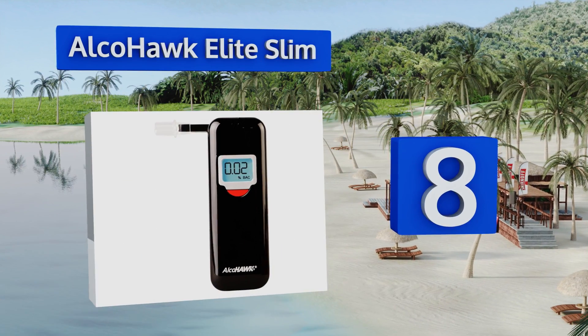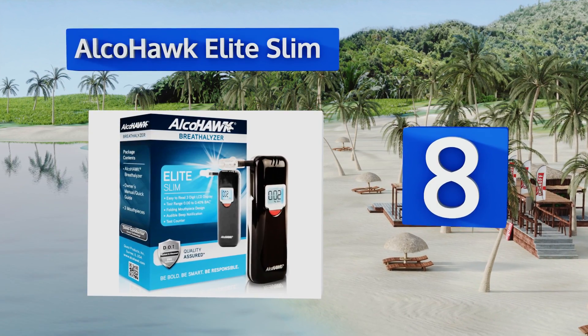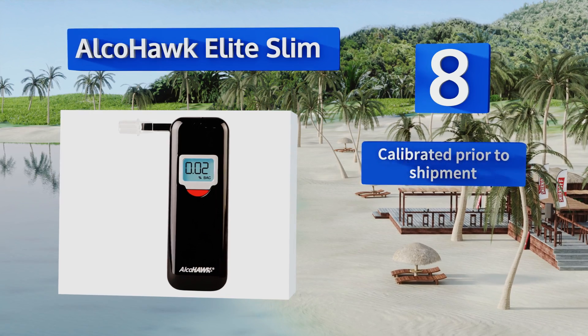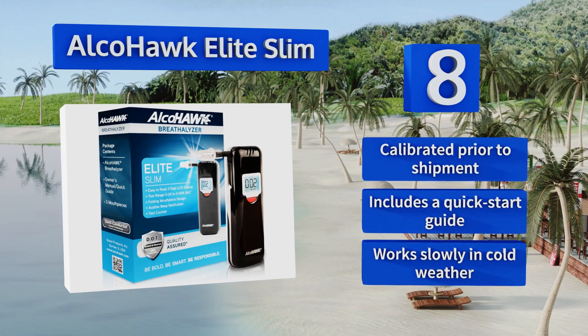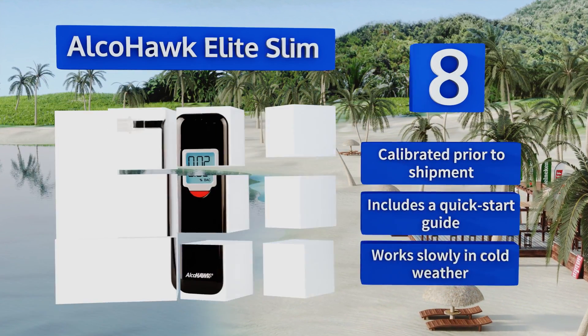Coming in at number eight, test with confidence using the Alcohol Elite Slim, which is the ideal solution for someone looking for a portable device of professional quality. Its rounded corner design looks elegant and fits comfortably in your pocket. This one's calibrated prior to shipment and includes a quick start guide; however, it works slowly in cold weather.